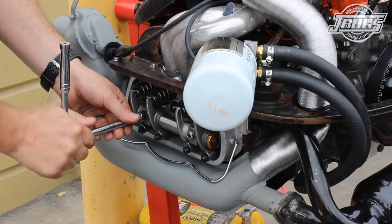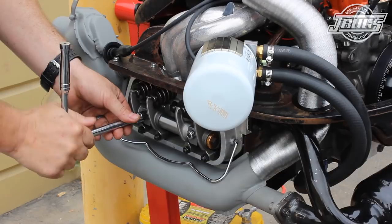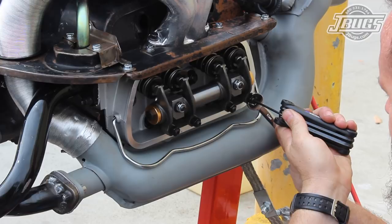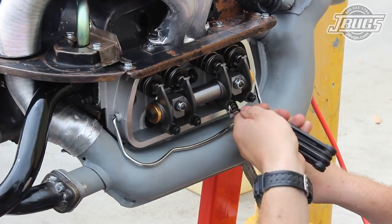Next, we turn the engine over to top dead center for cylinder number one and adjust the valves. The adjuster nuts on the intake and exhaust valves are loosened and the screws are tightened or loosened as needed to set the valve lash. Our engine has chromoly push rods so we adjust the valves to zero lash — we want the push rod to spin but we do not want any play between the rocker arm and the valve.